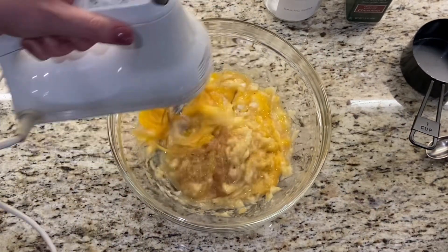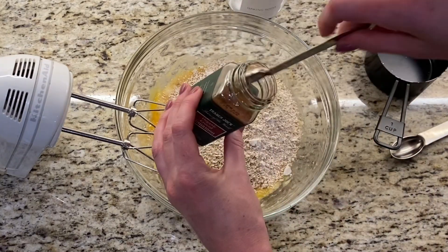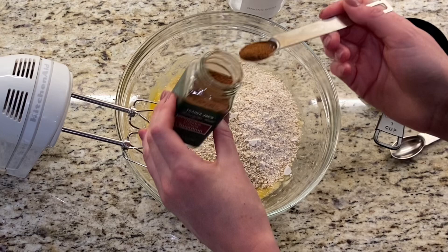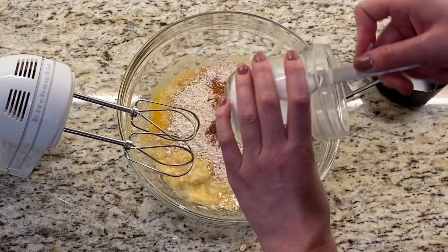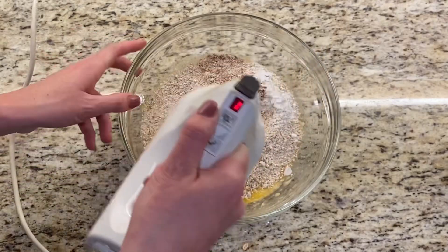Use a hand mixer to mix all of those ingredients, then add in the dry ingredients: one cup of oat flour, a half a teaspoon of cinnamon, and a teaspoon of baking soda. Mix until combined.